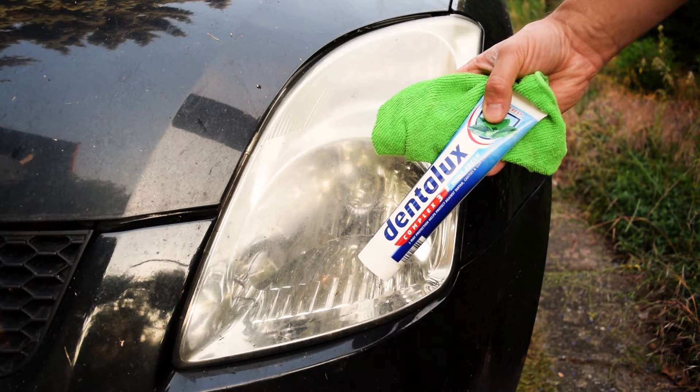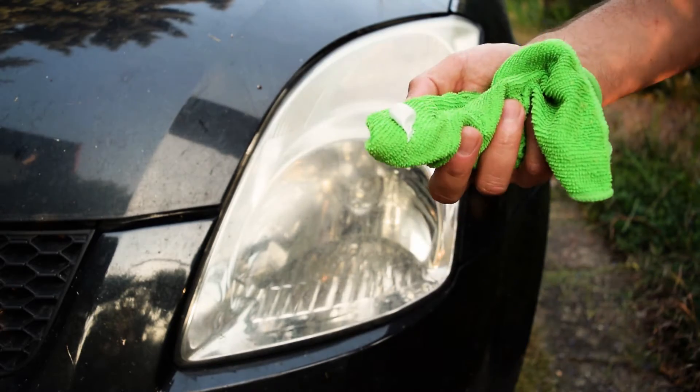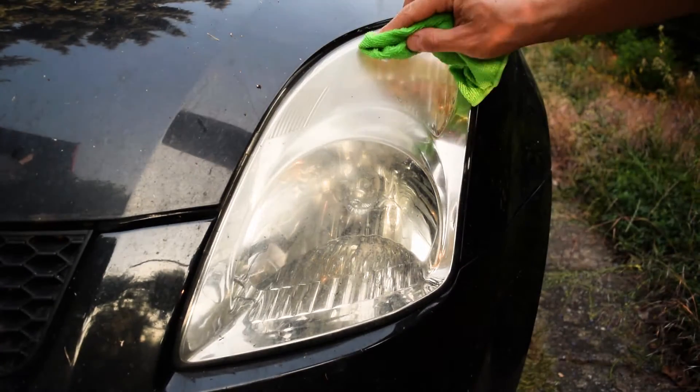The things you only need are toothpaste and a soft cloth. Put some toothpaste on the cloth and start polishing the headlight.